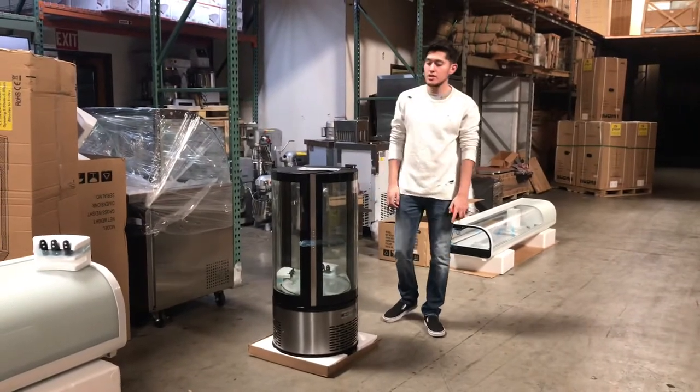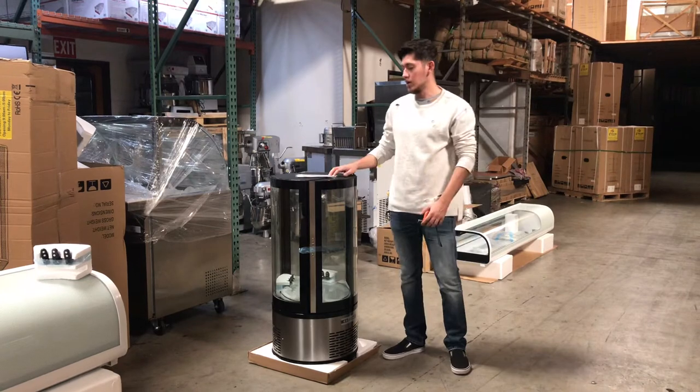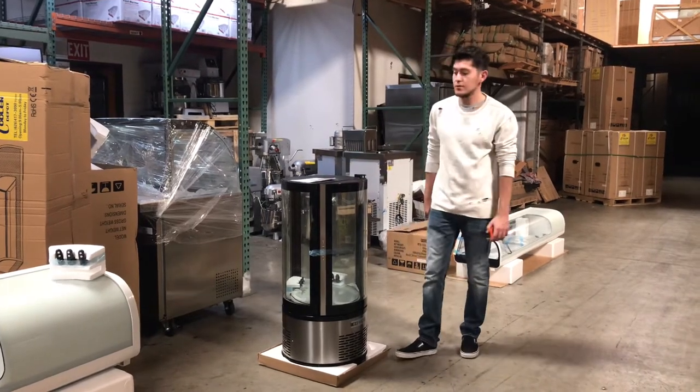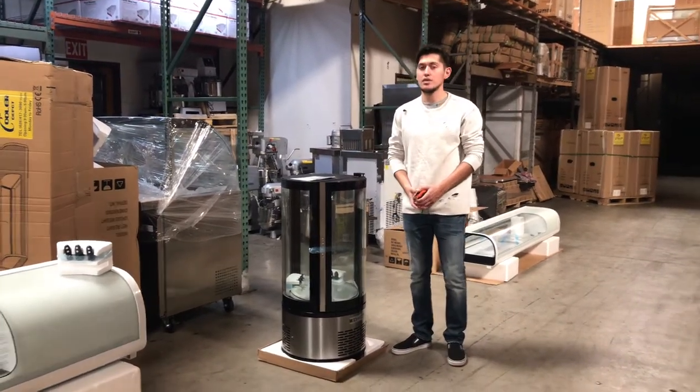For any more information on this unit, go on our website, CoolerDepotUSA.com. We'll have all the information on our website and you can also make a purchase on there. If you have any other questions regarding this unit, feel free to contact us — we'll help you out with any questions you might have. Thank you for watching.